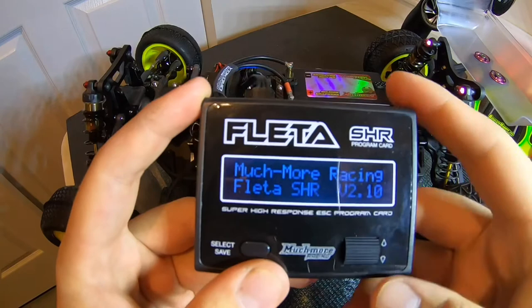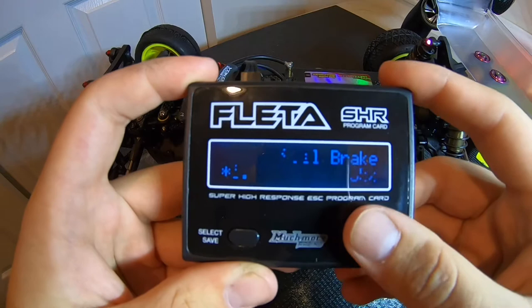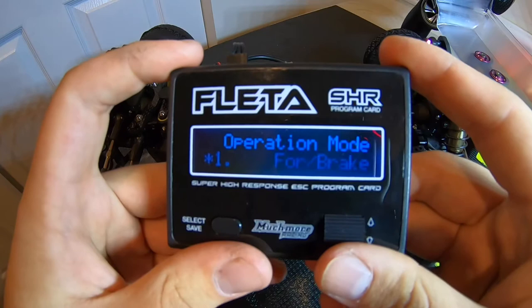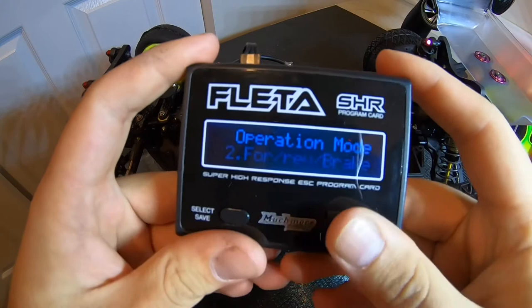We go into the setting mode and let the speed control recognize the speedo. You can hit the button — it tells you your firmware version, and then we're in. Once you're in, it's very simple to navigate the card. You have your scroll wheel to go through your settings, and to make a change you use your select button, then hit it again to save. For example, say I want reverse — you hit the select and save button to where it's blinking, and it goes through forward, reverse, and brake. If you want to save that change, just hit the button once and it makes a tone, notifying you that the change is saved on your speed control.